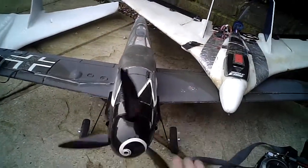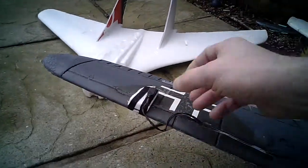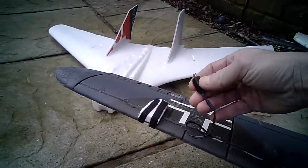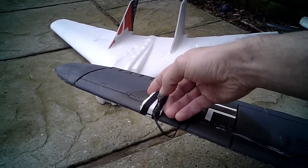Three-bladed prop — might change it to two-blade eventually. Camera mount — camera sits in there, not being used at the moment. Tidy it up so it doesn't flop around.